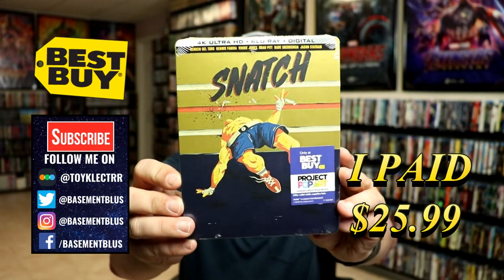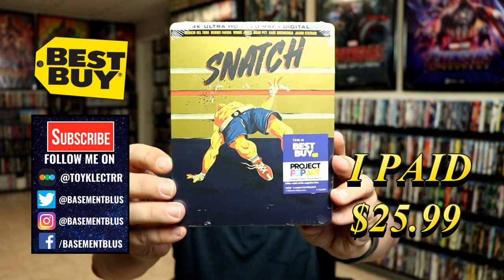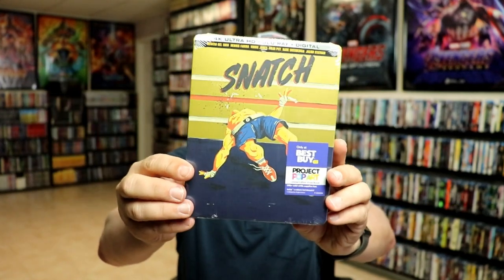Today I picked up my pre-order for Snatch. This is a Best Buy Exclusive 4K Steelbook featuring the 4K Ultra HD, the Blu-ray, and the digital. This is a part of the Project Pop Art line, which I really do enjoy.